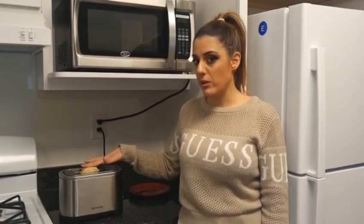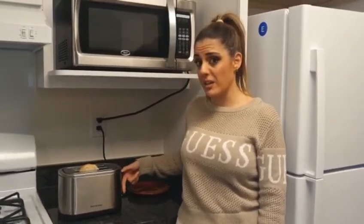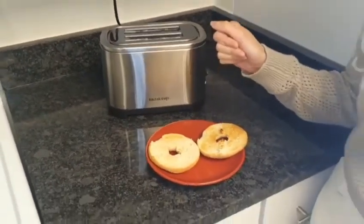I'm gonna toast a bagel — you just push down. I personally like it on number three because I don't like it too toasted. And there you have it, a toasted bagel. Just get you one. Bye!